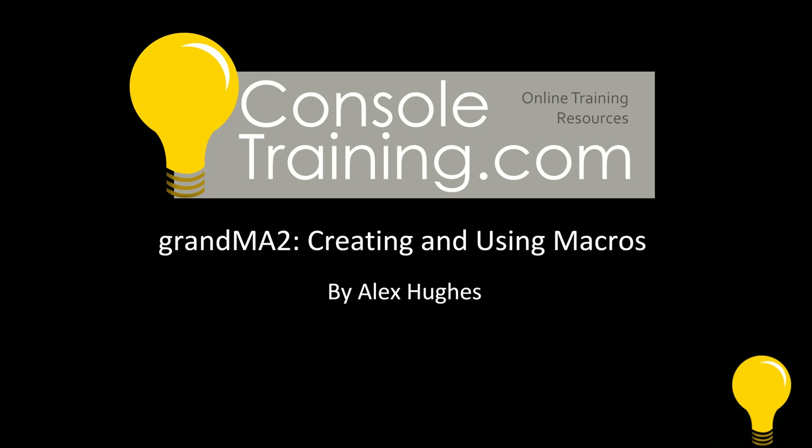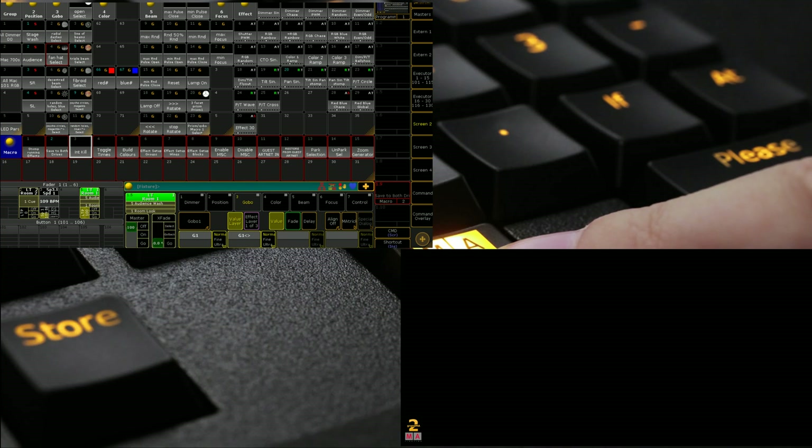Hello and welcome to ConsulTraining.com. My name is Alex Hughes and today we'll be creating and using macros in GrandMA 2. Let's begin.